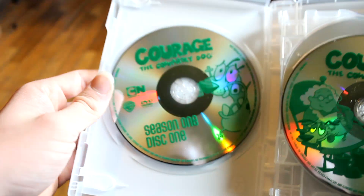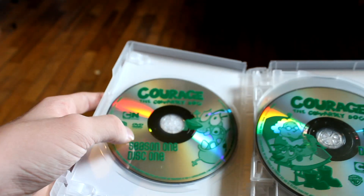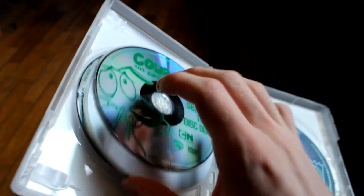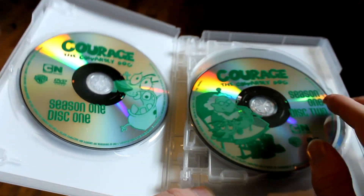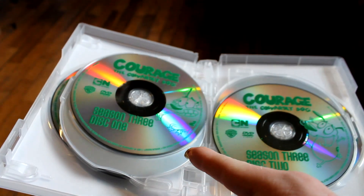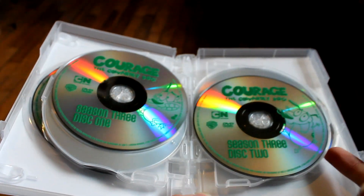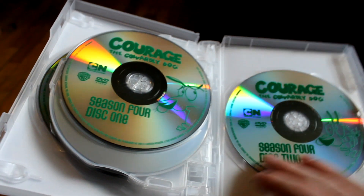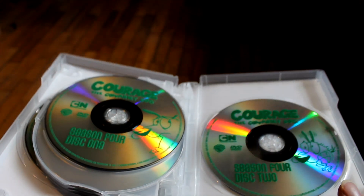This case has a six-disc flipper. We have season one disc one, season one disc two, season two disc one, season two disc two, season three disc one, season three disc two, season four disc one, and season four disc two.